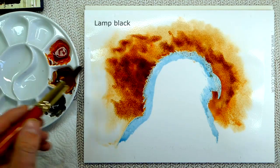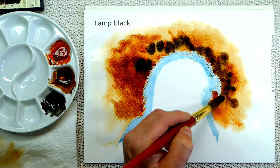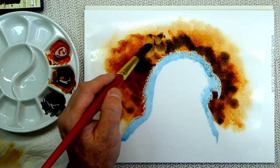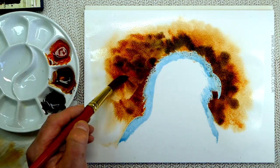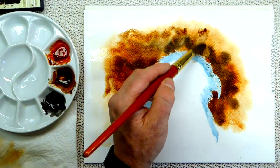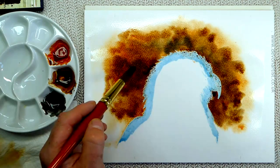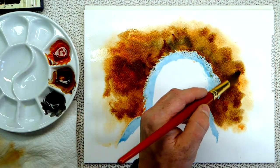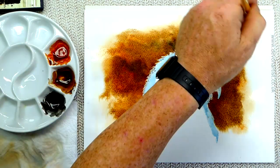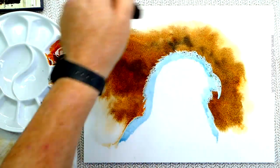I'm going to add some lamp black. Lamp black is one of those colors I certainly wouldn't normally use on its own. However, using it within a wet background, I'm actually mixing it with the colors already on there. That enriches the black so it's not going to look flat as it would if used on its own. If you're going to use black within a painting, I'd suggest you mix a color with it — like a cool color such as French ultramarine, or a warm color like alizarin crimson — just to enrich it a little bit more.